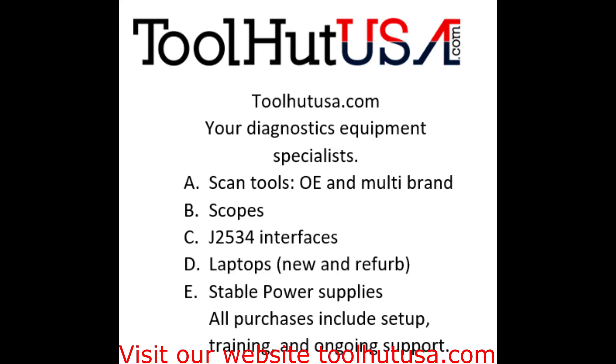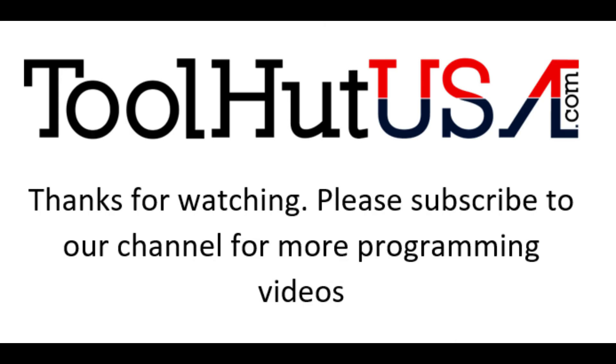Thanks for watching — please subscribe to my channel. Hope this video is helpful to somebody. At ToolHut, we carry all the equipment you need for diagnosing: scan tools, power probes, test lights. Unfortunately, I don't carry the sealed beams or halogen headlamps, but you can get those at your local parts store. Hit the bell if you want to be notified when I release new videos. Thumbs up, thumbs down — I'm good with it either way. Comments: I try to respond as fast as I can. Have a great day!